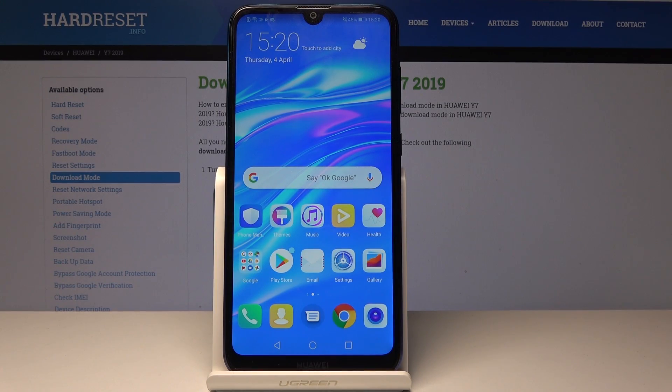Welcome. In front of me I have a Huawei Y7 2019 and I will show you how to add a fingerprint.